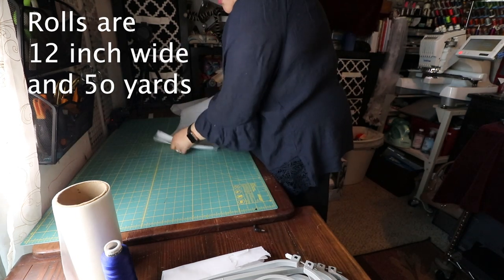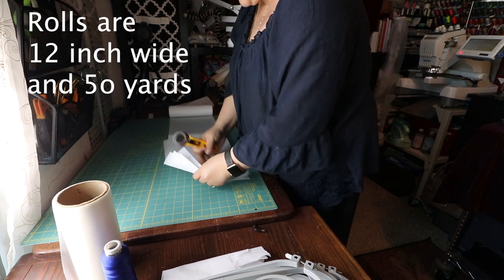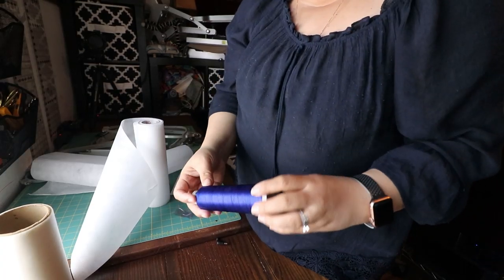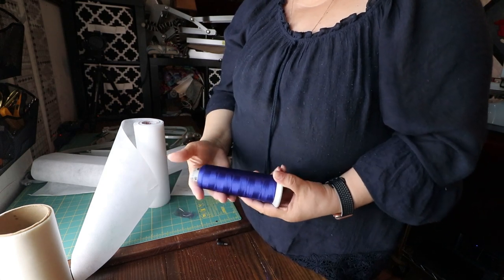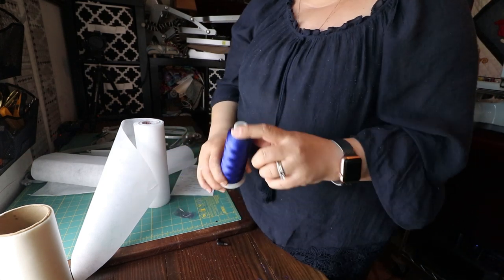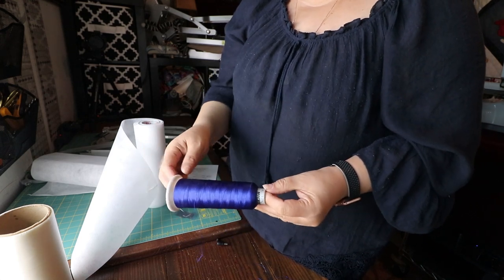I buy stabilizer in rolls. Madeira thread is my favorite thread — I also like Robinson Anton. Those are my favorite embroidery threads and you can buy them at allstitch.com.